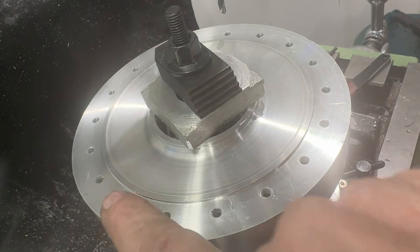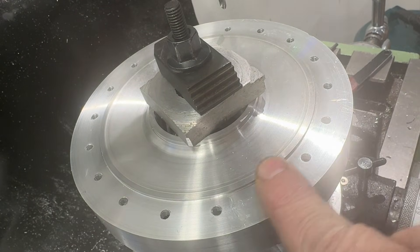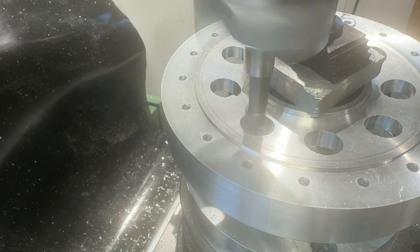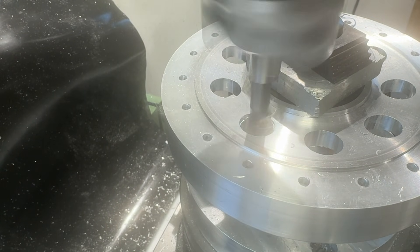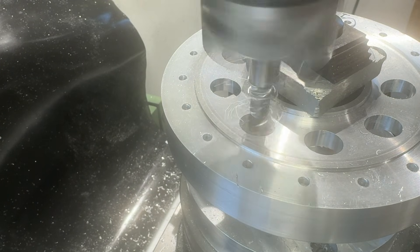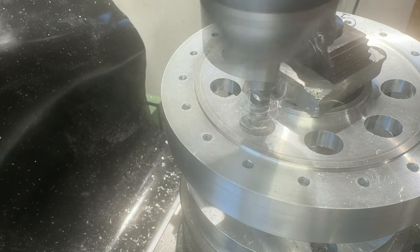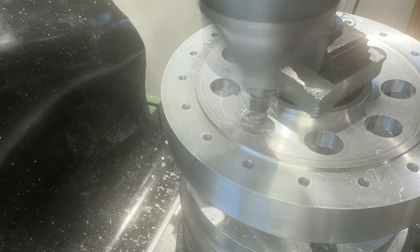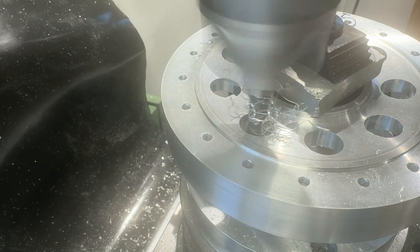18 holes drilled — clearance holes on the front face.